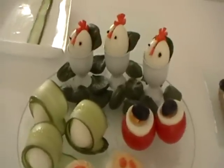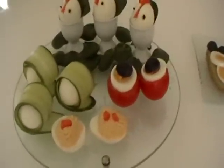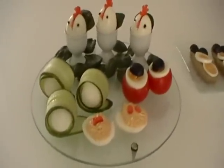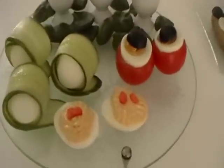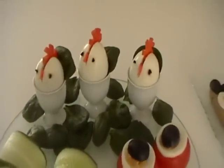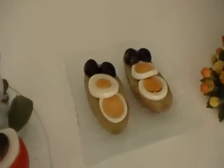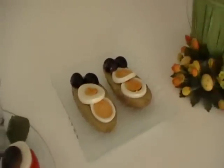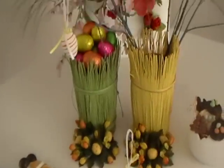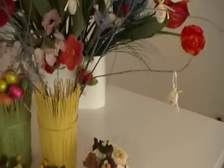Bon appetit. This is the result of appetizers from Studio Mr. Hamiham.